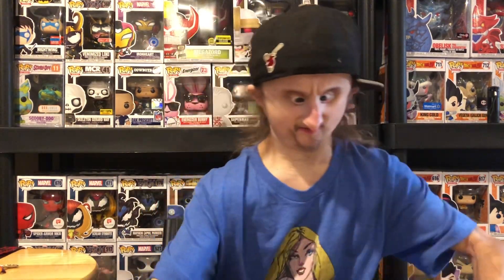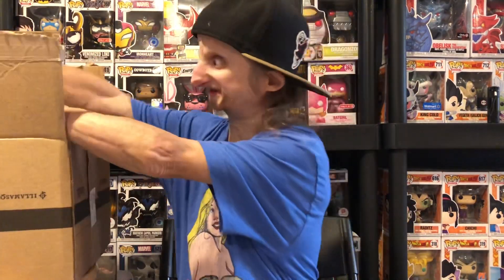This box looks a little small for some reason. Let's get into it. Alright, turning it around and opening it up — one, two, three, four, five, six — okay, they're all here. No doubles, no two-packs this month. The box does look smaller. Last month I got a lot of Dragon Ball Z Super pops, so let's see what we've got.